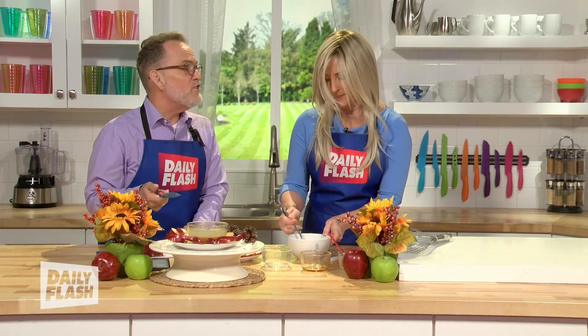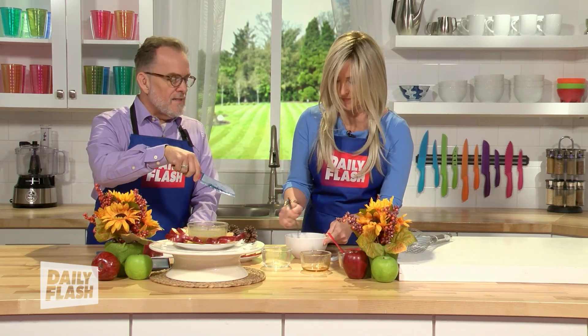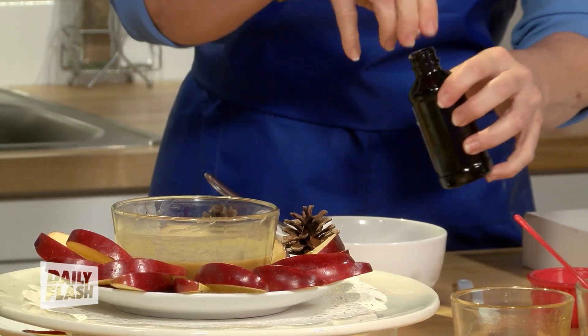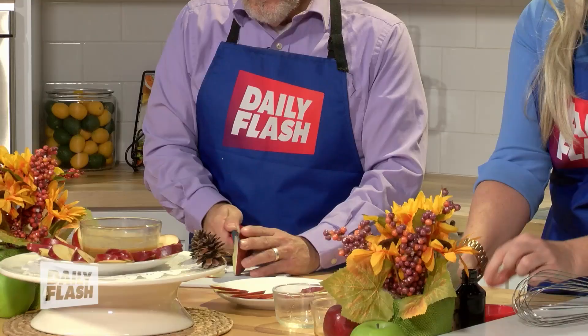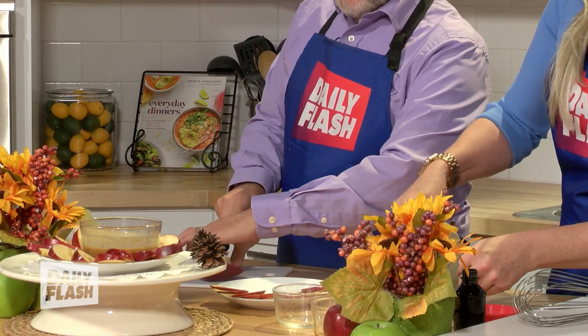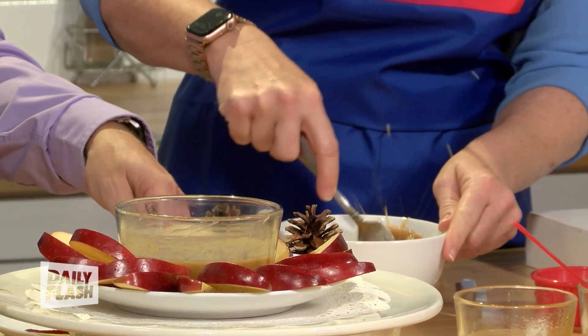Now, once you get this together, the best part is you can use your microwave or your oven — either way is fine. Put it all together and melt it in the microwave for about a minute or so. Don't forget a half teaspoon of vanilla, and a pinch of salt. The coconut oil will really break down the peanut butter as you whisk this up.